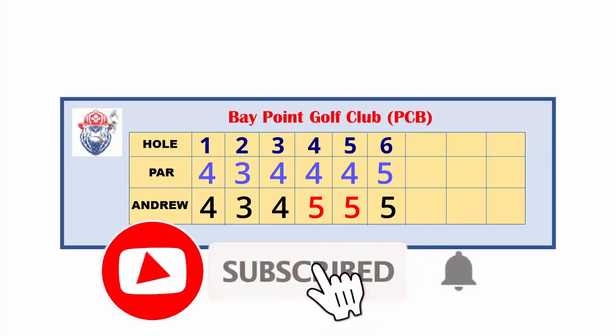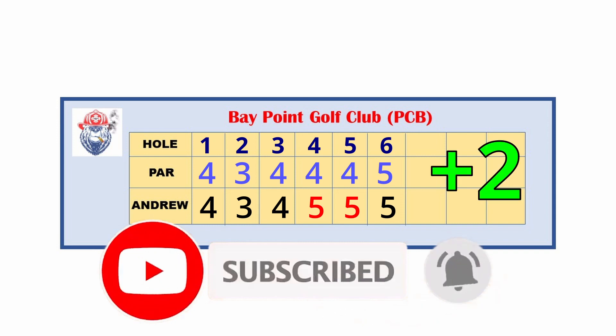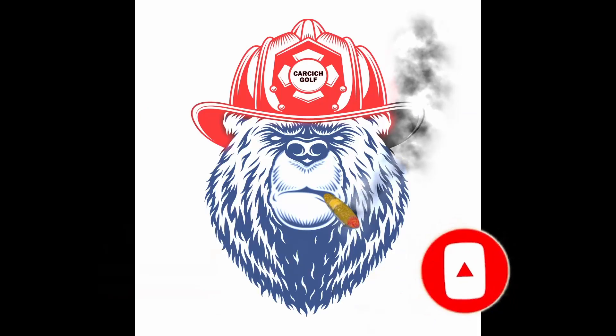Through six holes in this first part of the video at plus two, which I'm super thrilled about. Loving this course. Don't forget to like, comment, subscribe — stay tuned for part two.